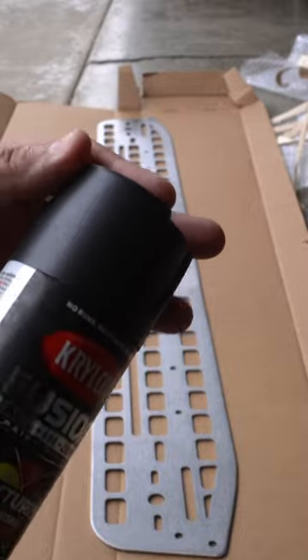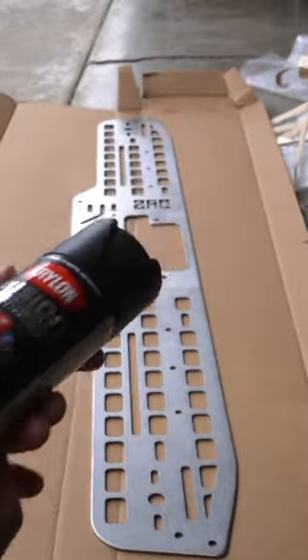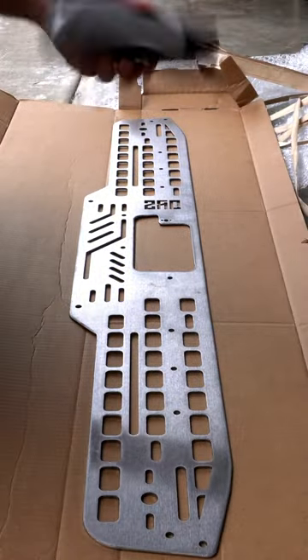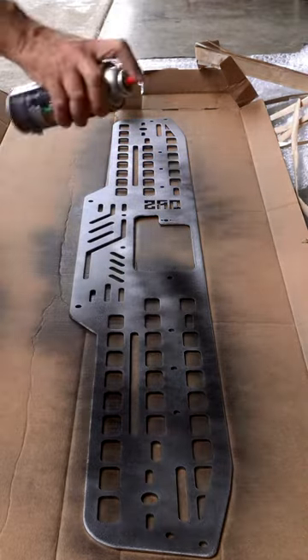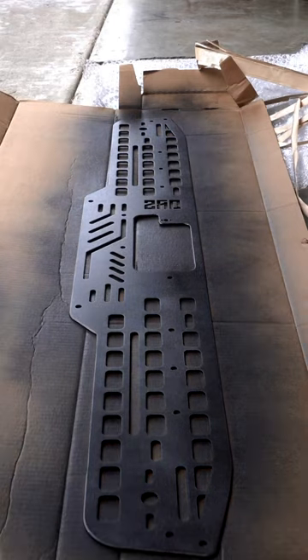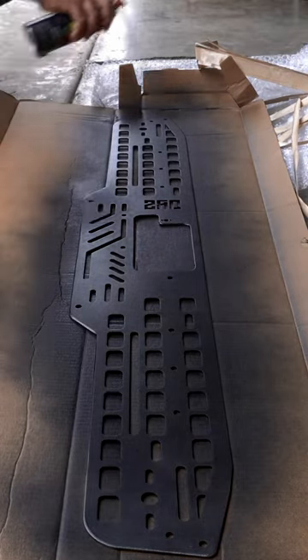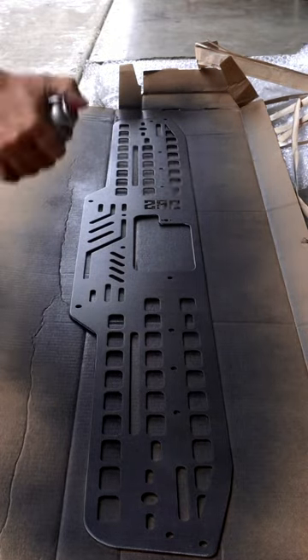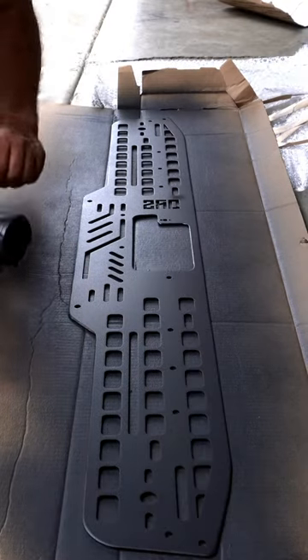This kind of gives you an idea of what the texture looks like, but we're going to go ahead and try it and see how it works. One minute, then we're going to go ahead and put another coat. It's 20 minutes to the touch, so we're not going to touch it just yet.